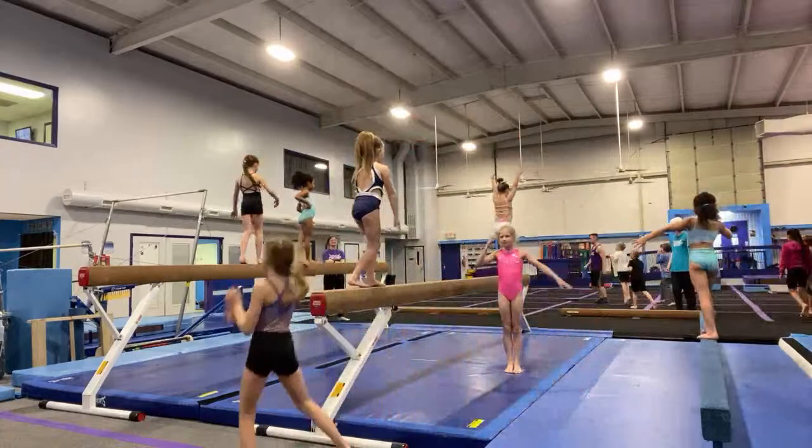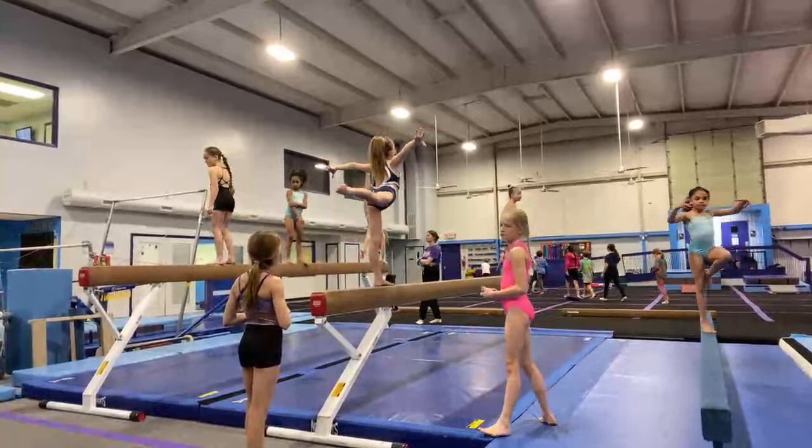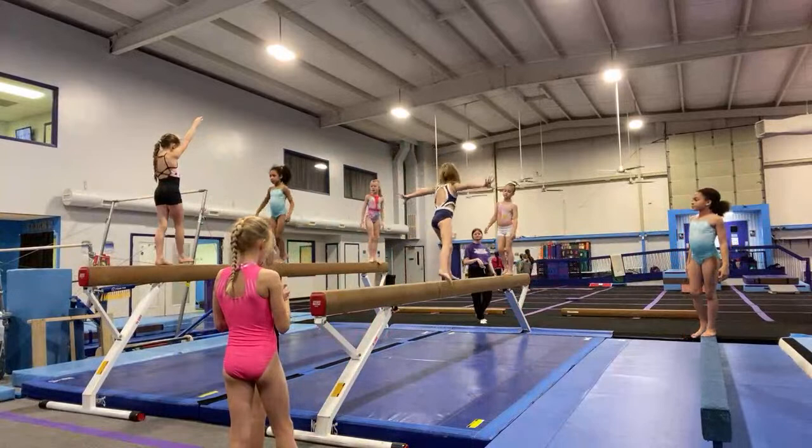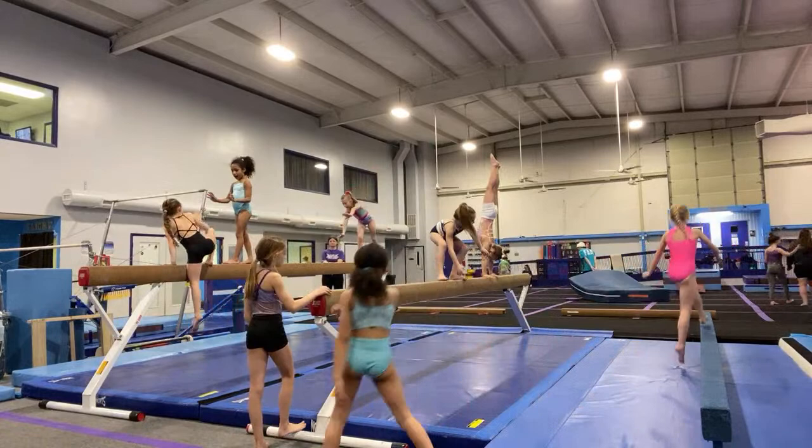We're kind of leaning over the balance beam a lot. We want to do the handstand directly above the balance beam. Nice, Harper. Big leaps, girls — remember, we're done with little baby steps. We are leaping. That was very nice, McKinley. Great job. Mila, thanks for being a good teammate and encouraging her.